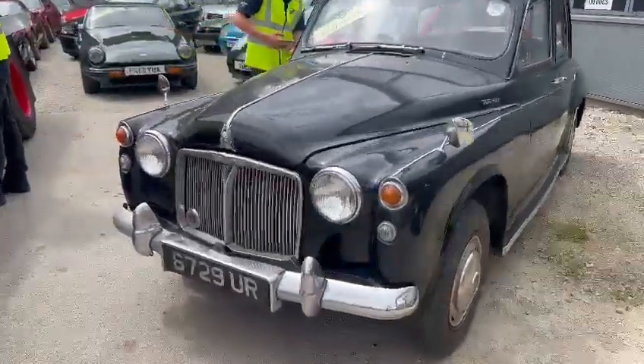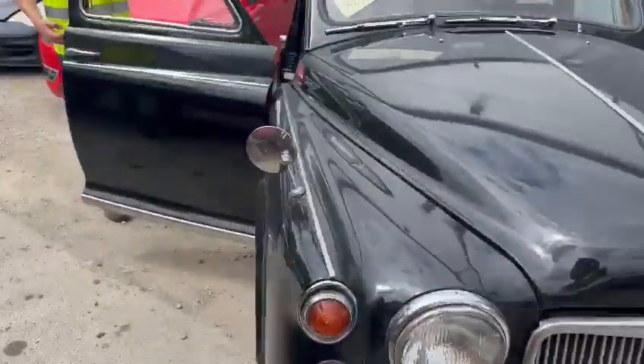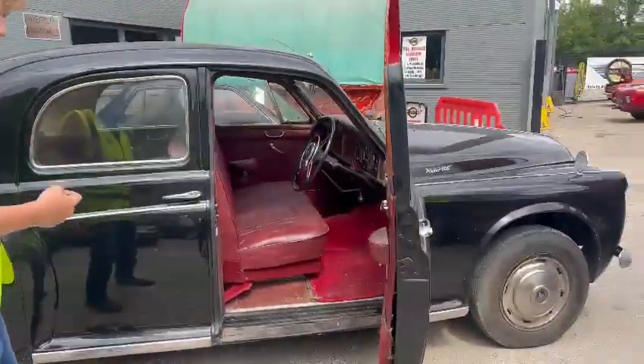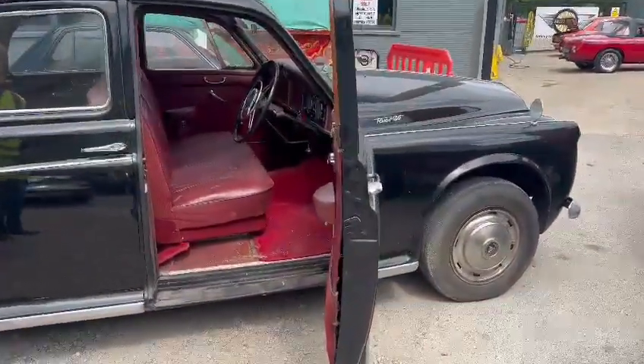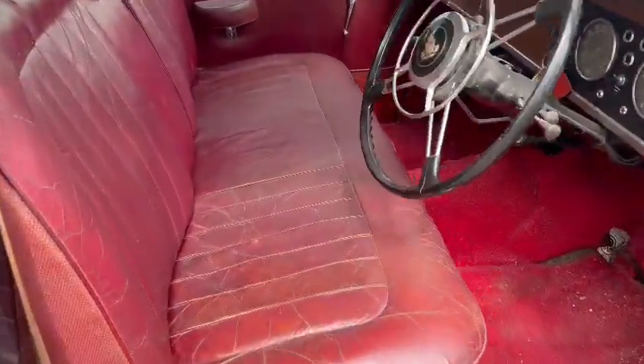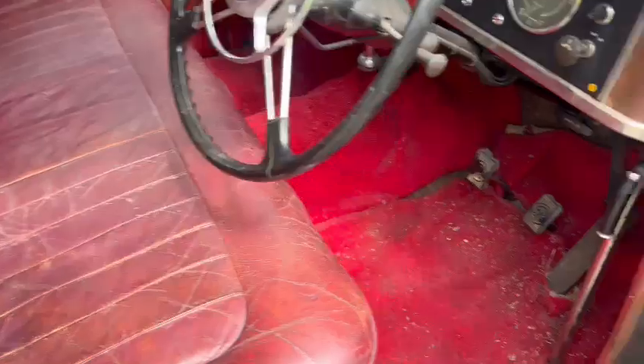Right then guys, here we go - the Rover 100. Just started jumping on and do a video. Charlie's going around it and taking a few photographs for you. Not too sure where it came from actually - it landed with us a couple of days ago and it's a little bit of a project so far from what we've worked out.